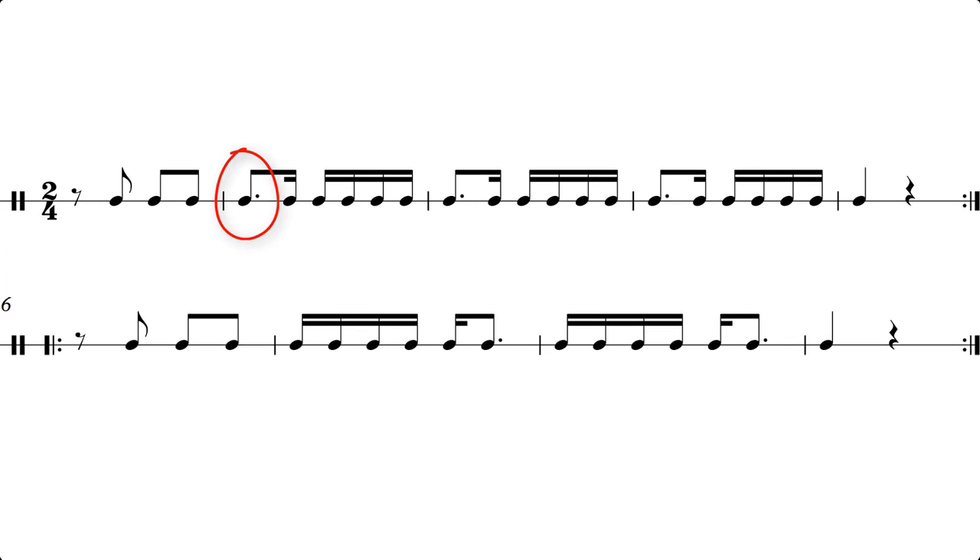In this lesson we're going to learn about dotted eighth notes. These work fairly simply. An eighth note lasts for the same as two sixteenth notes, so the dot extends it by half that, equaling three sixteenth notes. Take as many times as it takes to perfect this because it can be tricky.